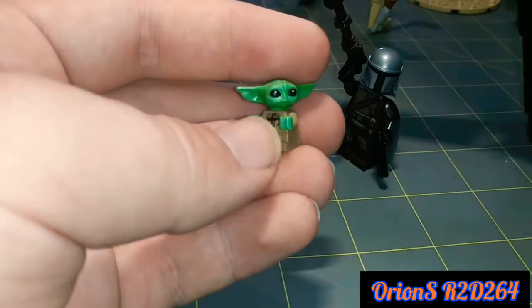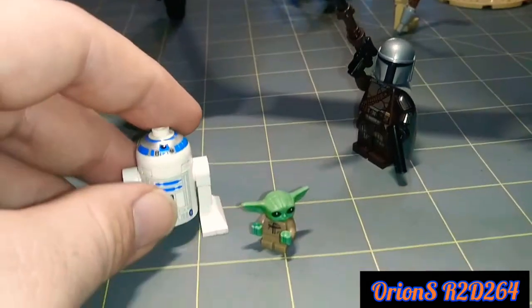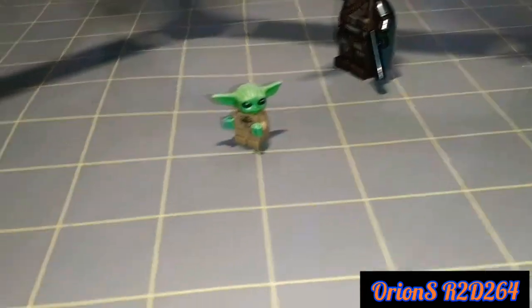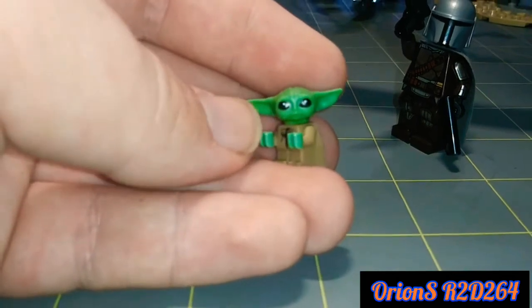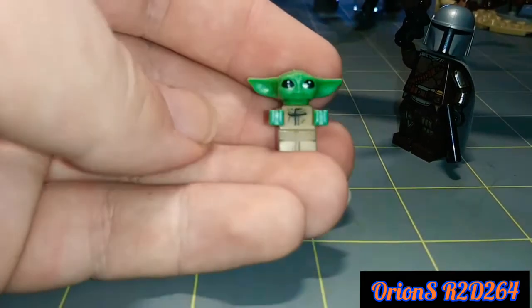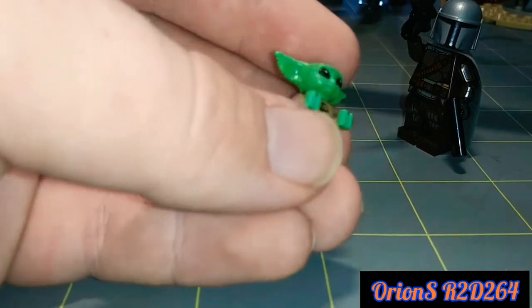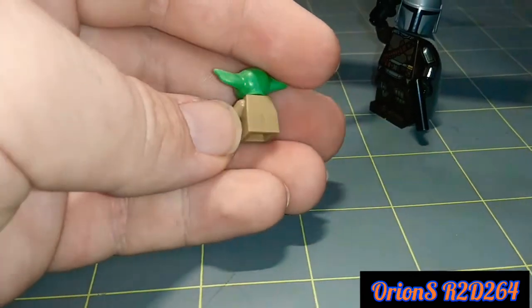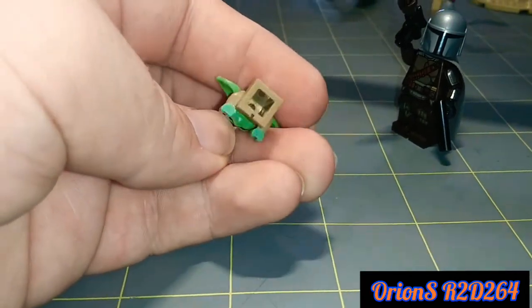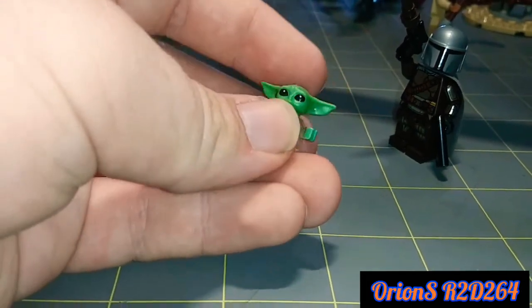It is tiny — so small. I thought the astromech droids are tiny, but this is just a small little guy. I'm not going to lie, it is kind of cute. I'm a little disappointed that there's no articulation in the arms, and the detailing is eh — but for what it is and for how small it is, I think it's worth it. Cute little thing.